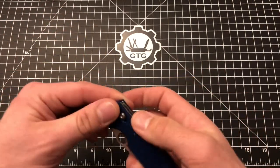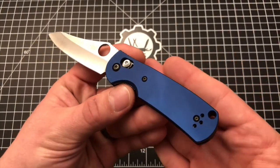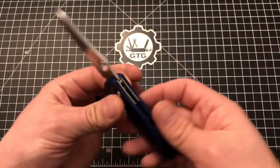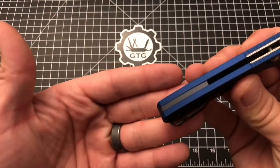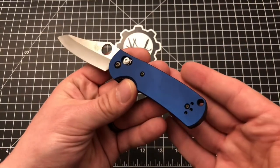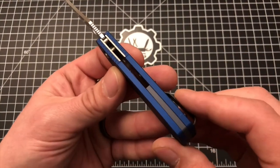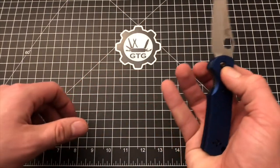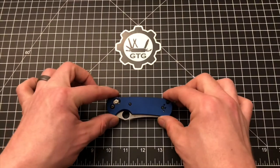So that is it — that is the AWT Advanced Weapons Technologies basic aluminum scales for the mini Griptilian. They come in a bunch of different colors and you can customize both the scale color and the backspacer. This color is what they call cobalt blue, and the backspacer is what they call gunmetal gray. Thank you guys so much for watching — I do appreciate it and I will talk to you soon.